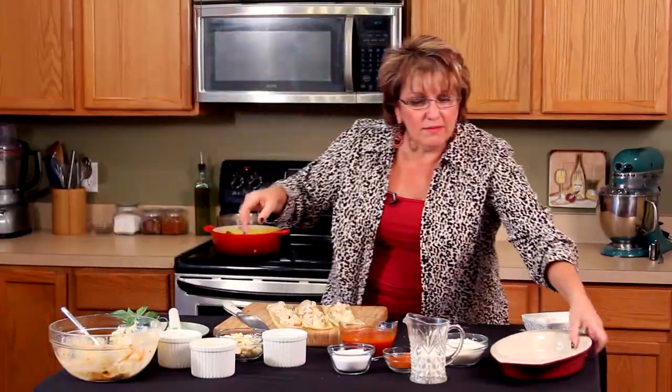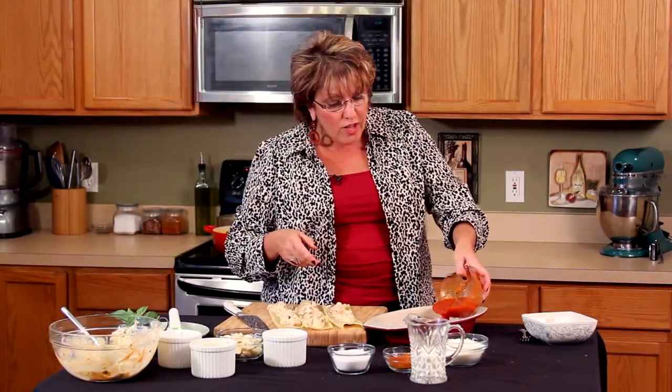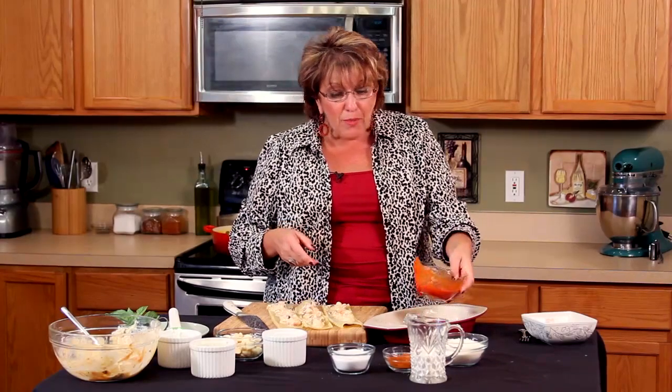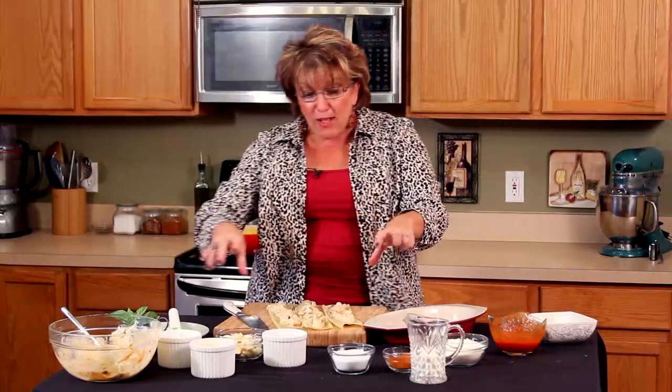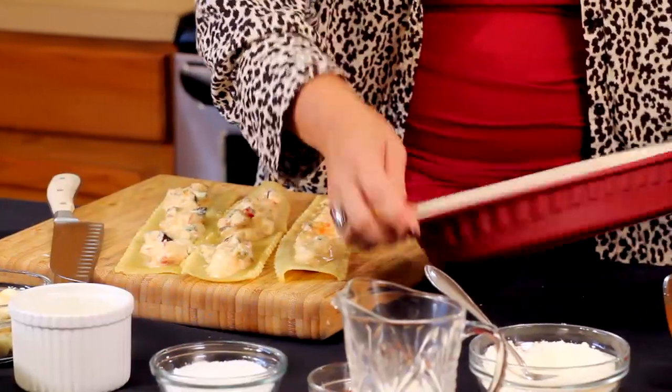Now here we go. I'm just going to make dinner for two tonight. I'm going to add a little bit of sauce on the bottom. If I were cooking for my whole family, I would use a 9 by 13 pan, use a whole box of lasagna and increase the volume — you can see that on my recipe, it gives you the exact measurements. So here we go — I'm just coating the bottom of the pan.